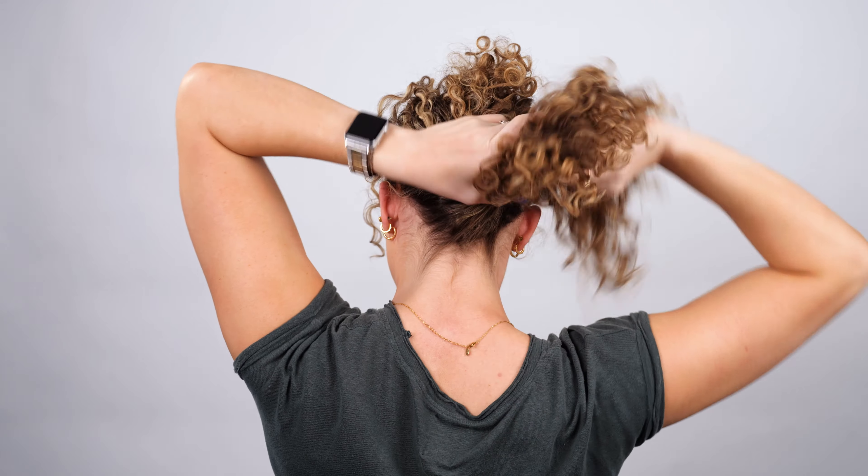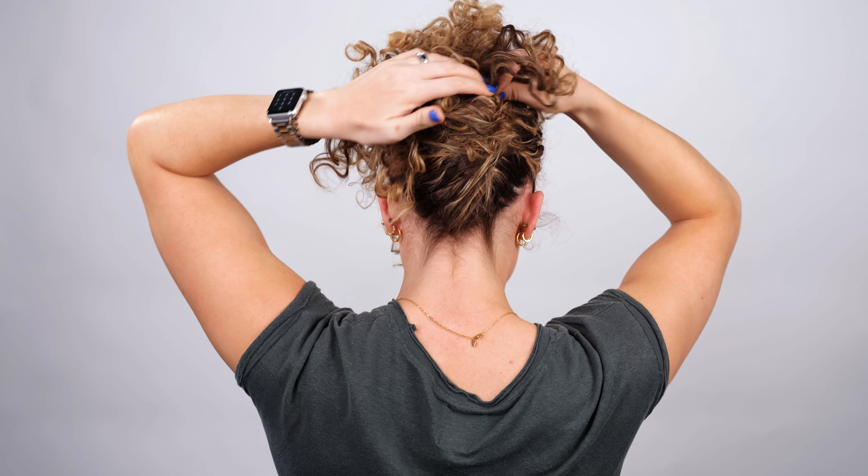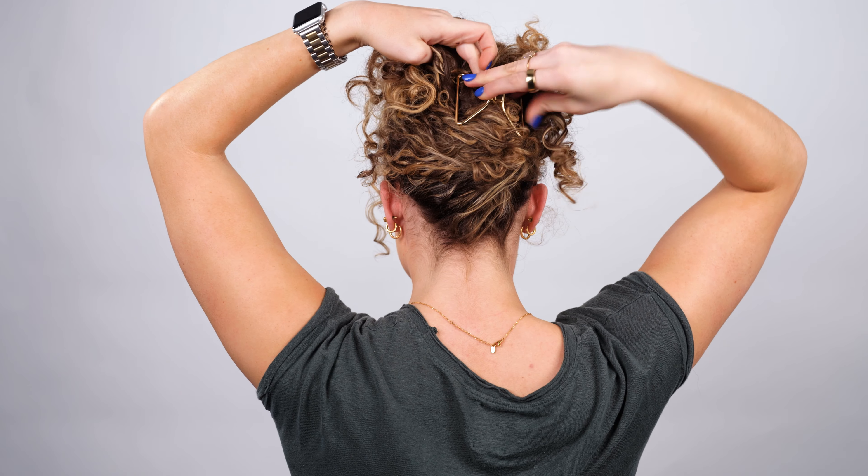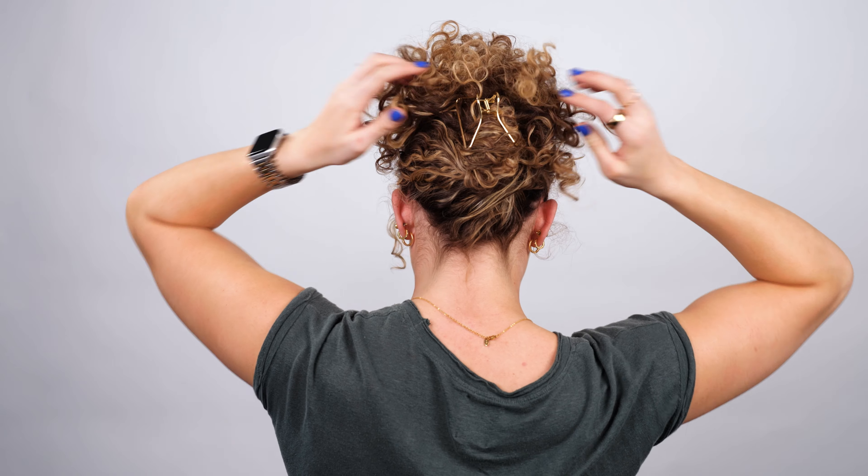For my final hairstyle: if you have bangs or shorter front pieces like me, you may want to gather those up first and clip them into place with your tiny clip. Now that those aren't going anywhere, I'm gonna take the rest of my hair and gather it into a lower ponytail, then scoop and twist it one to two times — you can twist more depending on your hair length — and secure it with a claw clip. You'll probably have a few little pieces you want to tuck in and perfect, so I'm gonna use a few bobby pins to tuck those in.